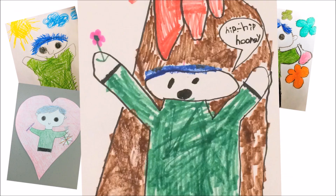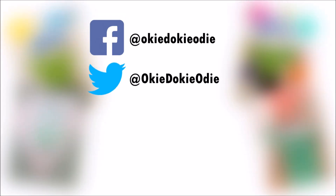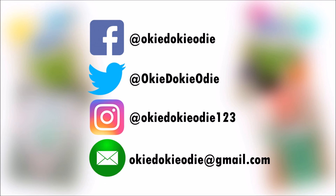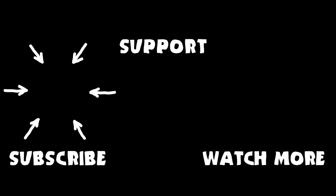You can send Odie your drawing by tagging Odie on Facebook, Twitter, or Instagram, or by emailing Odie a copy of your drawing. Odie needs your help! Please support Odie on Patreon! Don't forget to subscribe to Odie's channel and watch more videos like the one you just saw!